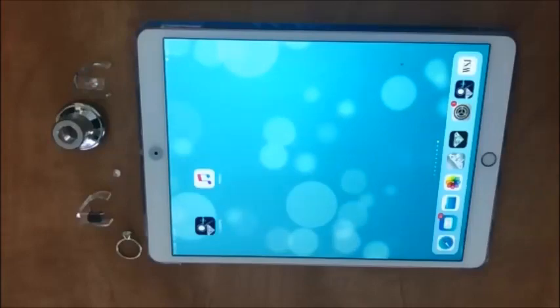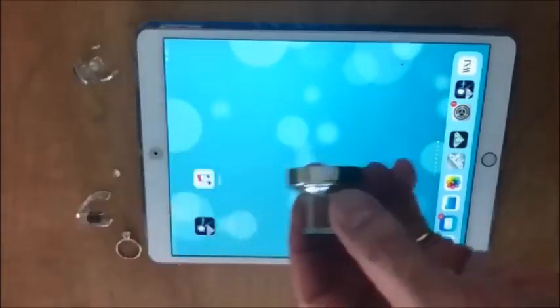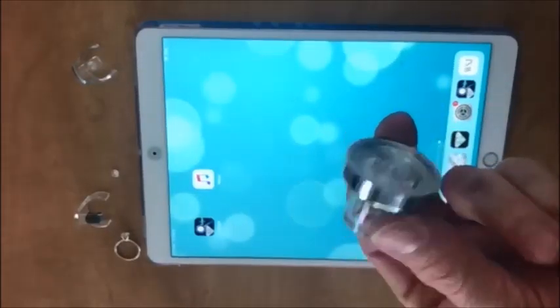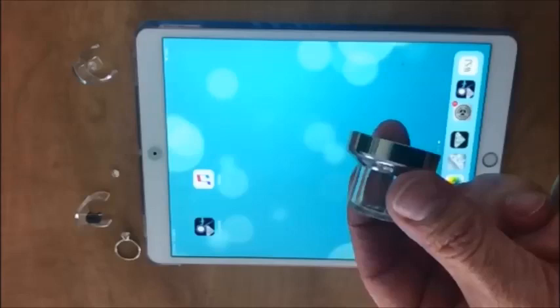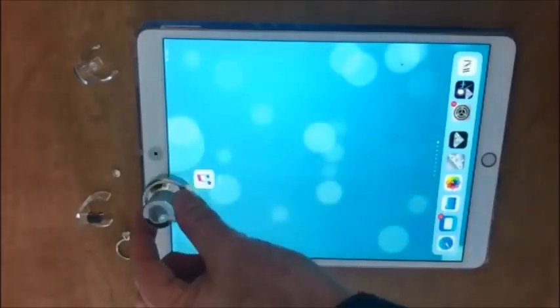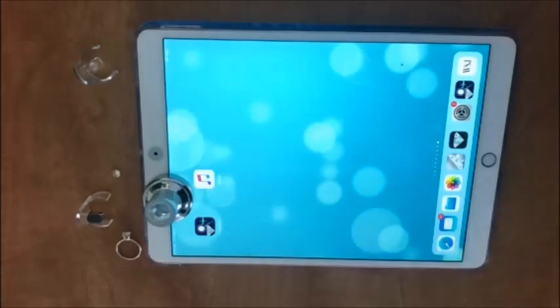Welcome to the GEM-X iLoop. It is designed as an easy to use device that allows the untrained observer to see into a diamond using their own eye or their mobile device. Let me show you how it works.